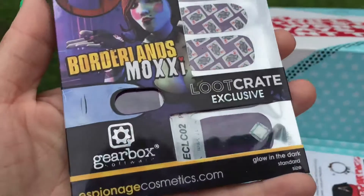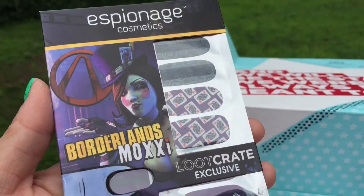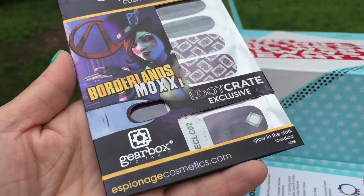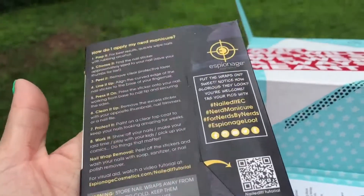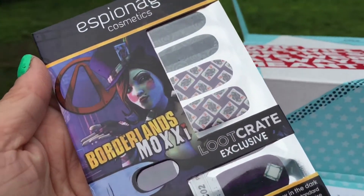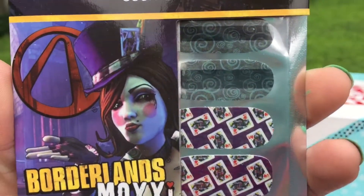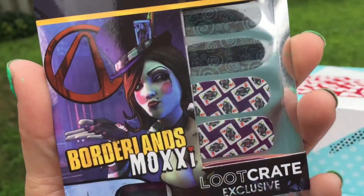Alright, let's see what this is. These are nail wraps — I can't remember, I don't really ever use them. It's from Borderlands, exclusive to Loot Crate. Here's the back. I suck at putting these on — I ruin them every time. But they're really cool though. These are quite expensive usually — they have those parties where you can buy these and they're quite expensive. I always mess up and don't do them right.